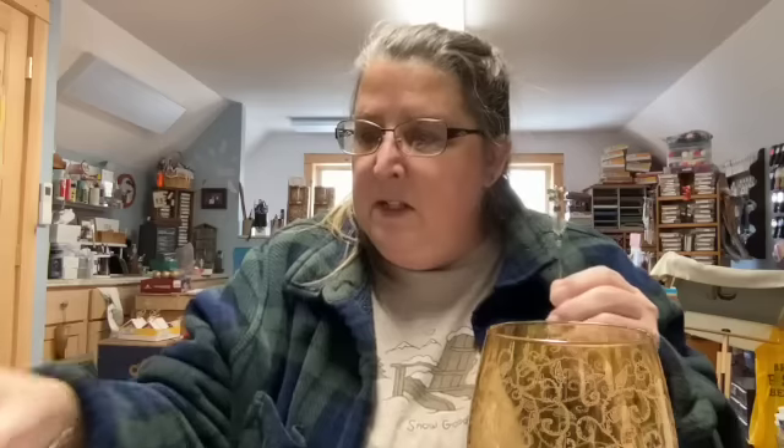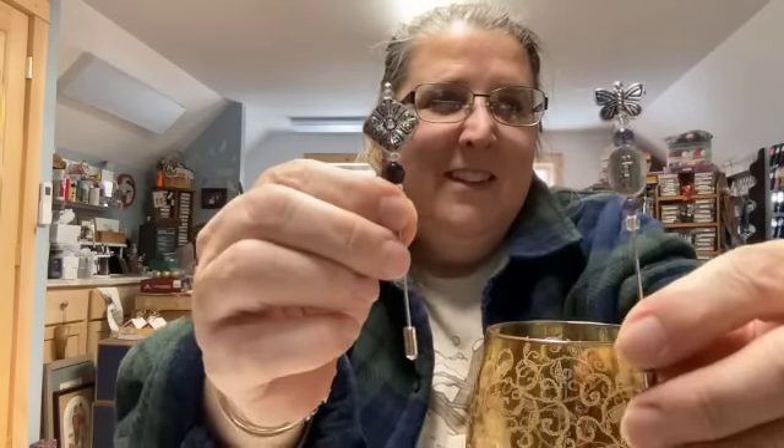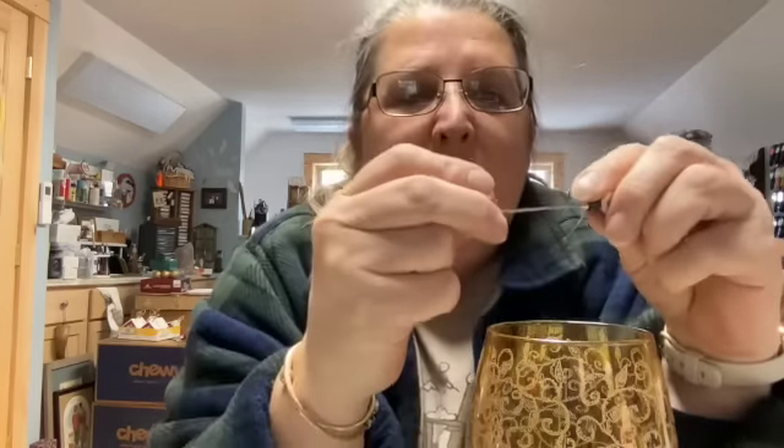I wanted to show you what I was working on. A lot of people call these counting pins, but I call them knit picks — I just think they're fun to make. When I looked up the definition, it means to point out minor faults in a fussy pedantic way. I use these for counting or picking out frog stitches. They're hat pins, three inches long, and I've just glued beads I thought were pretty onto the pin using E6000, which is great stuff.